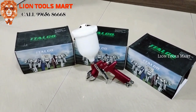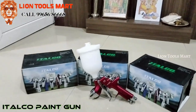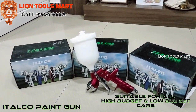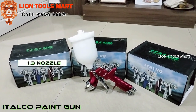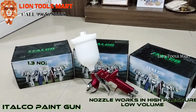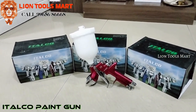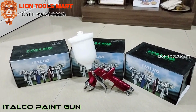This is a Talco paint gun, suitable for premium cars and low-budget cars — all types of cars. It has a 1.3 nozzle, which is low volume and high pressure. The nozzle is also described as low and super, and is available cheap.